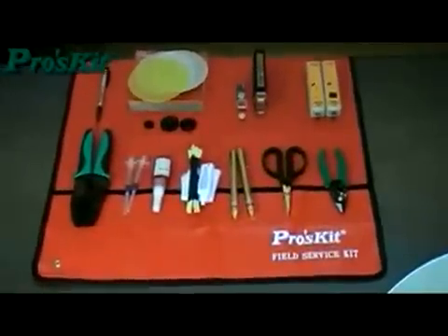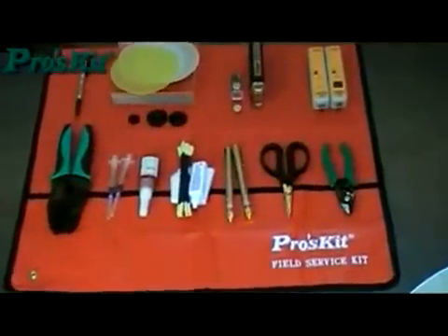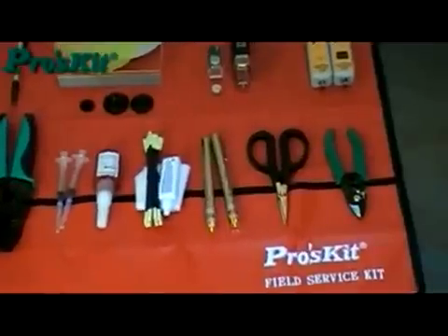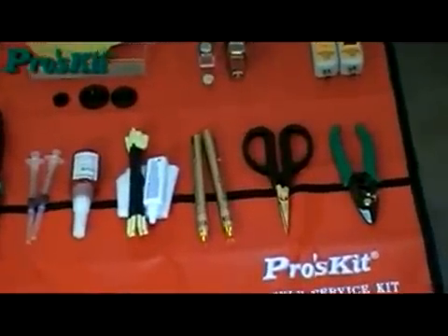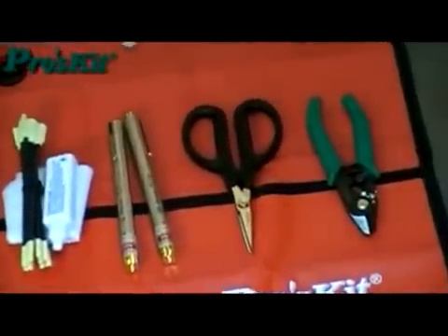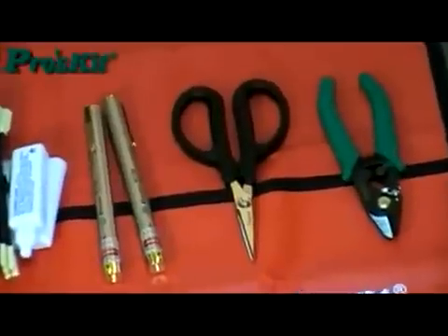ProSkit is a leading supplier of fiber optic tools and accessories as well as fiber optic component parts. The ProSkit one-stop shop provides a complete solution that covers fiber optic termination tools for fiber optic installation and maintenance work.